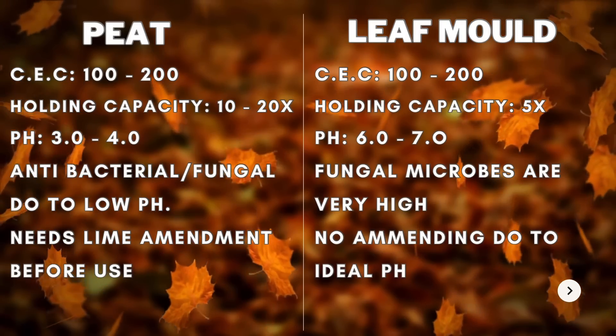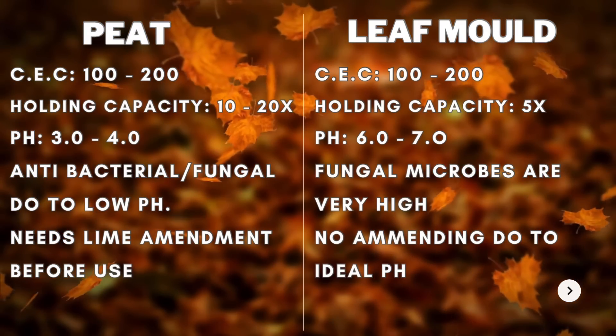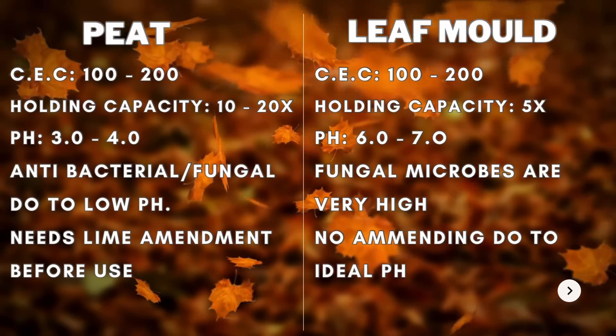Before we get into how to make leaf mold, I want to tell you what you can use it for, and that may help you determine if you even want to go down this route. Leaf mold is different than compost — it's actually similar to peat or coconut coir. Sounds bizarre, but it's true. It has the same texture, water-holding capacity, and kind of an exchange capacity as that of a peat or coconut coir.